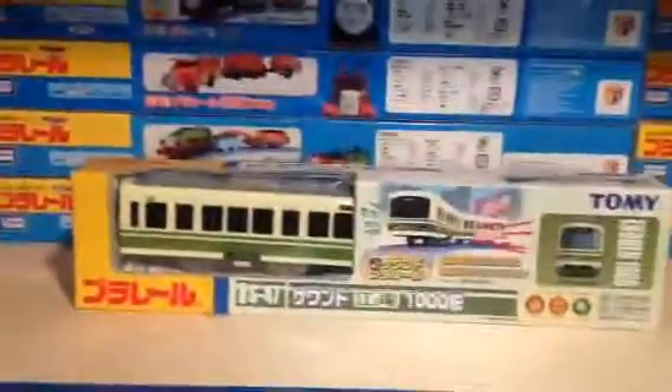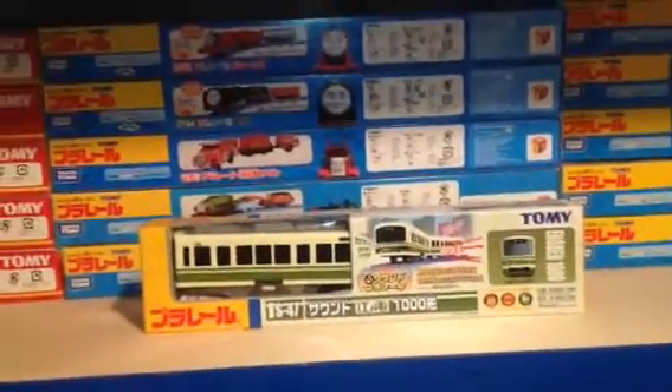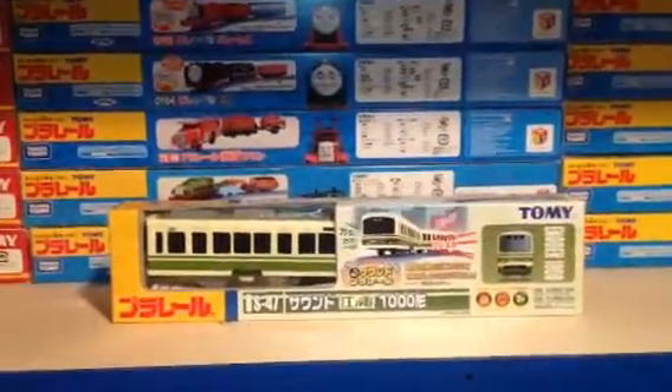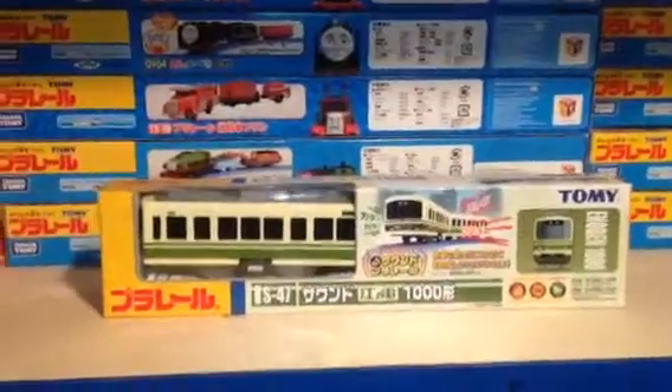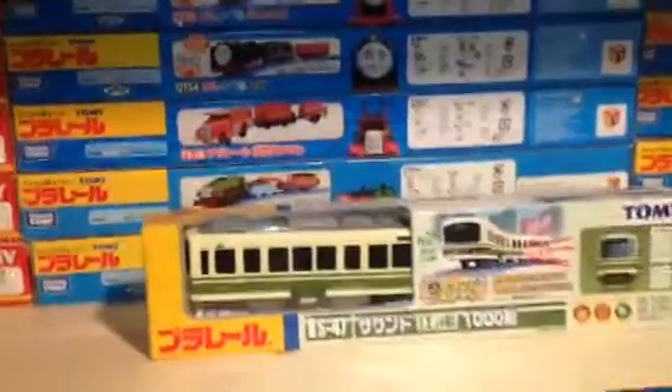Hey, how's it going? I got a little time off today and a sweet train I've been wanting to open up. So I'm going to do a quick unboxing here and first run. And this is an Enidin 1000 with a sound.